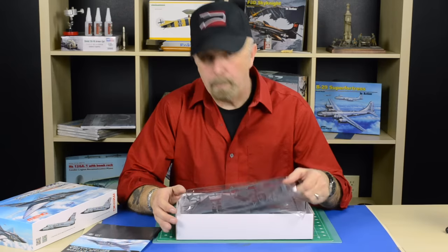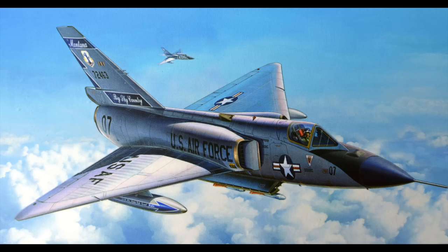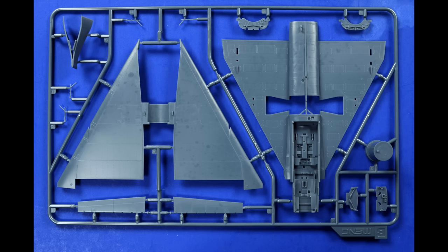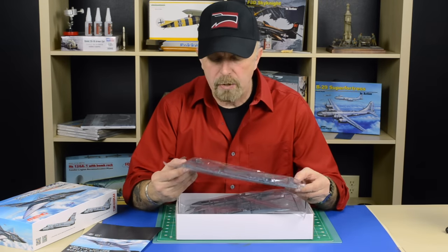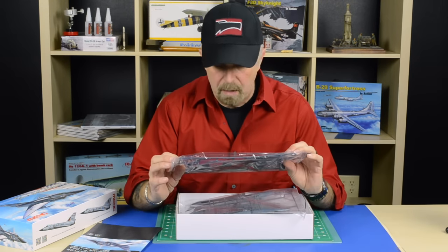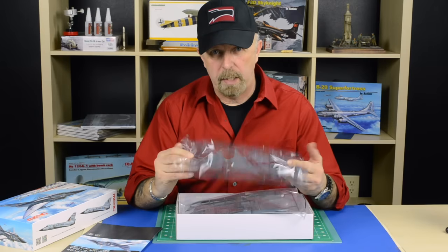What really pops out when you look at a Meng kit — and although this is 1/72nd scale and I'm not really a 1/72nd scale builder, I lean more towards 1/48 and 1/32 scale — in this case I'm willing to make an exception because when I look at the pieces they are so well done and so finely engraved that it's almost a crime. If you're not really familiar with 1/72nd scale and you want to try one, try one of these.